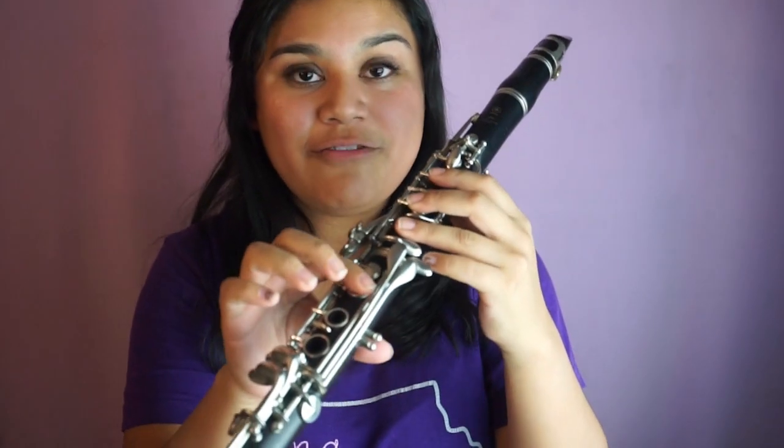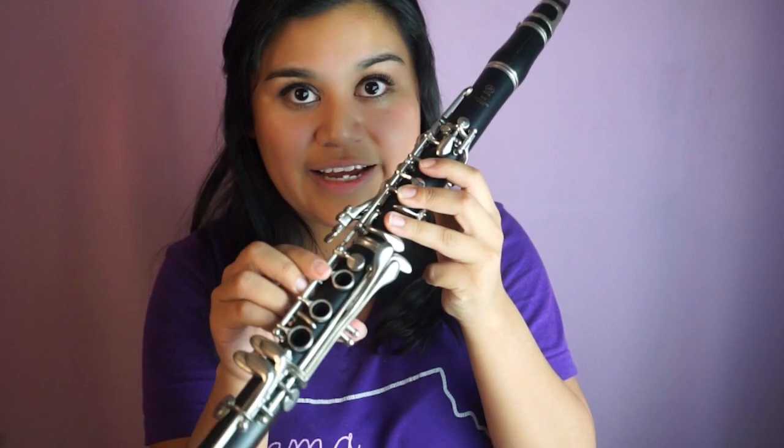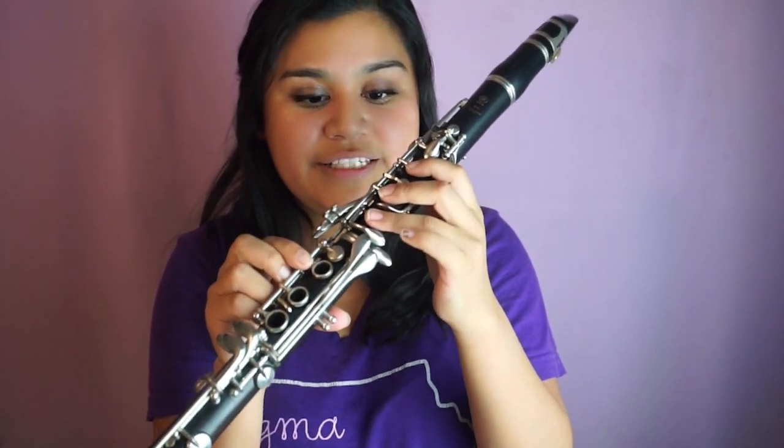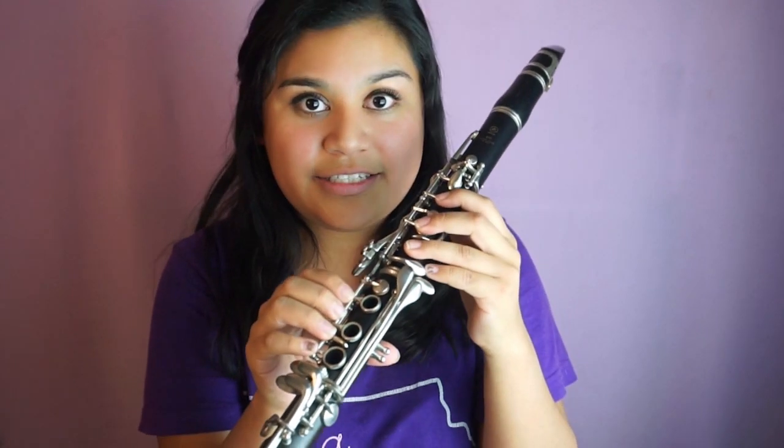From F we go to G — lift that finger so only these three are down, plus back and register keys pressed down. This is G.